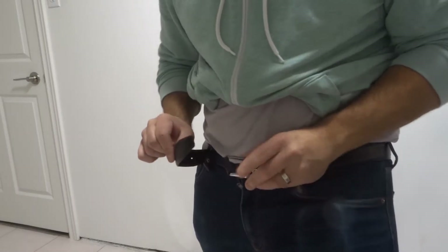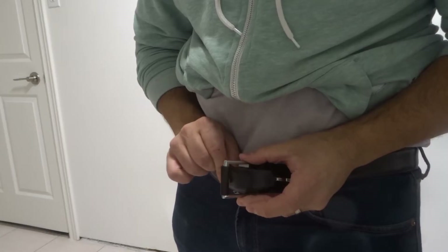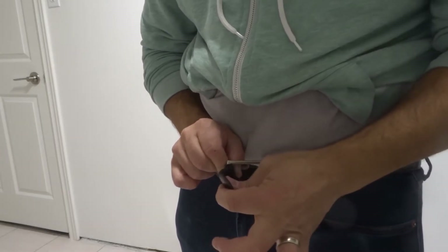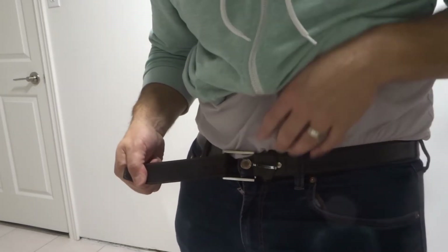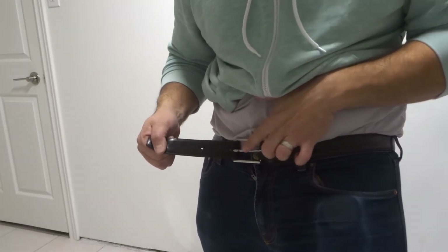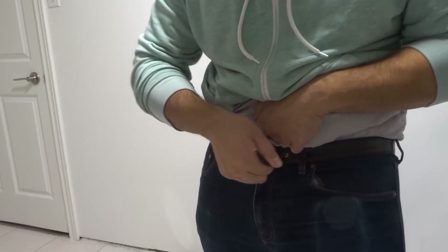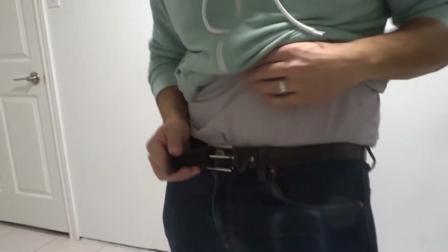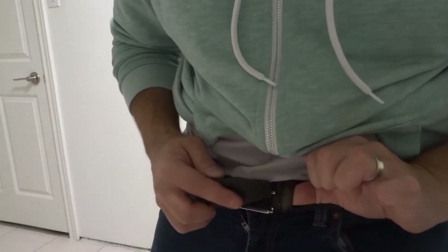Now what I'm going to do is take the belt and feed it through the opening over here. I'm going to grab the end part of the belt and pull it to the side that it came from, so I'm pulling it to this side. I want to get it roughly as tight as I want it to feel. Then I'm going to take my pin and push it through one of the holes. We've gone through the hole — the pin is through the hole. Now I'm going to take the loose end of the belt and feed it through the loop on the belt itself.